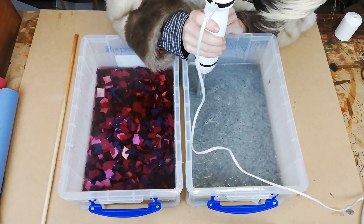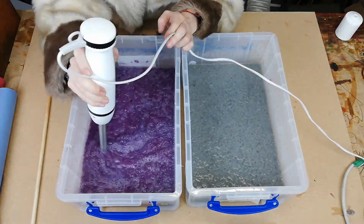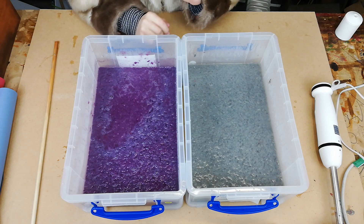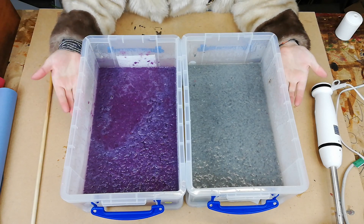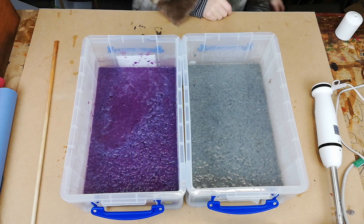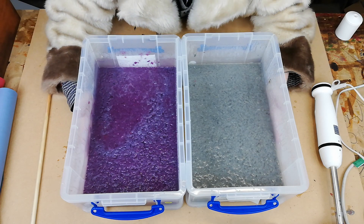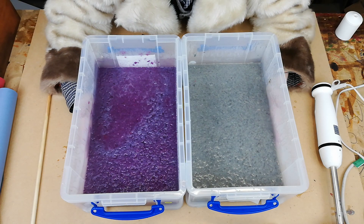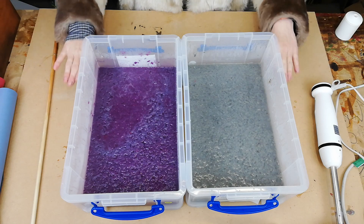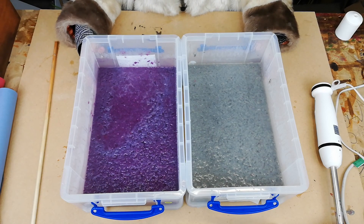That's looking pretty good — that's basically the pulp done. Now what you need to do is fill it up a little bit higher so that you've got enough room to get your frame in, and dilute it a bit more. You can use cold water for this. You want roughly nine litres — these are nine-litre boxes, which is a good benchmark.